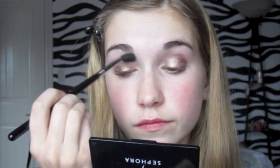And then we're just going to blend away all the harsh lines with a big fluffy blending brush.